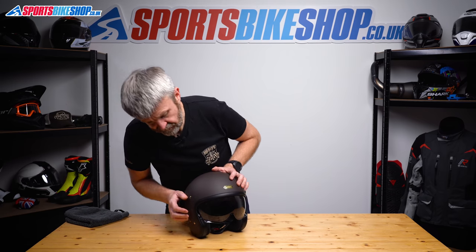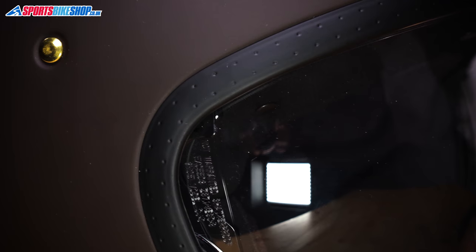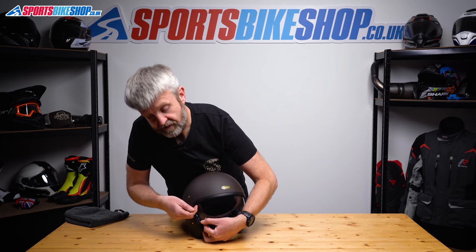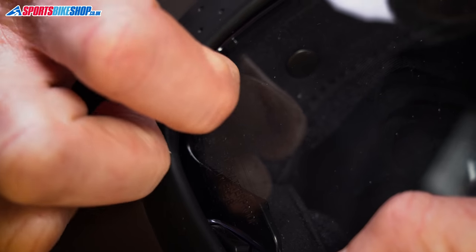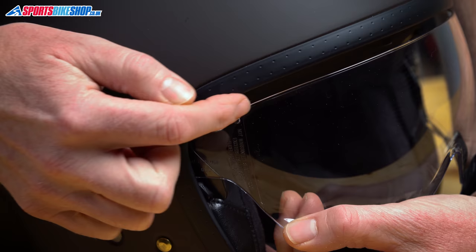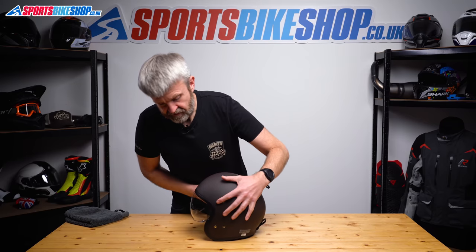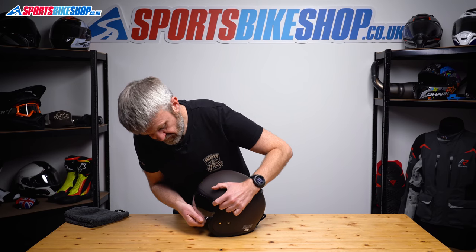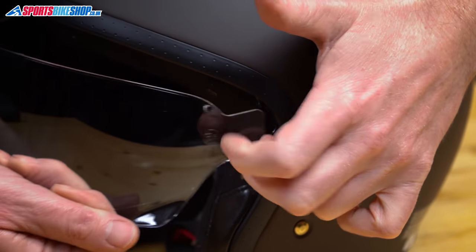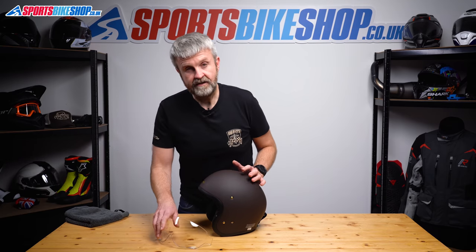Now you can see it comes all the way down. There's a cover just here that we're going to pull away — that'll release a lug on the visor which will clear it. So if I pull that away and pull the visor, that comes clear. That's the lug just there. Rotate the helmet and do the same on the other side. Pull this tab clear of the visor, pull the visor, and it's away.